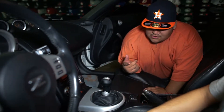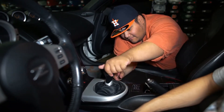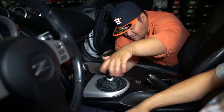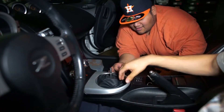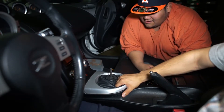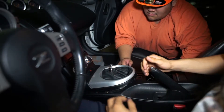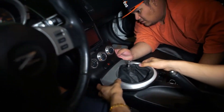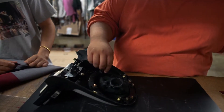The first thing we're gonna do is take off his shift knob — that'd be the first thing to do — and from there take off the plastic. Then you're gonna have two clips in the back.